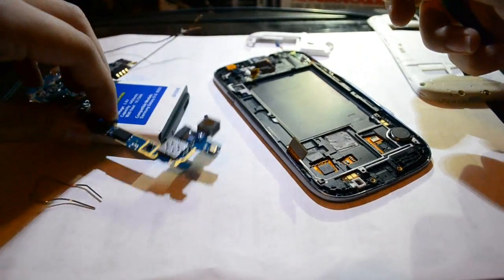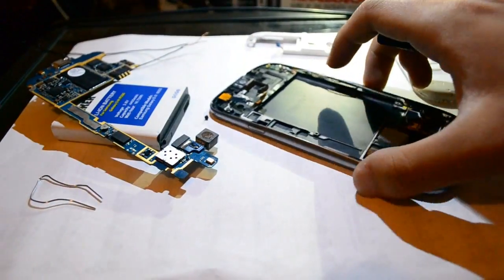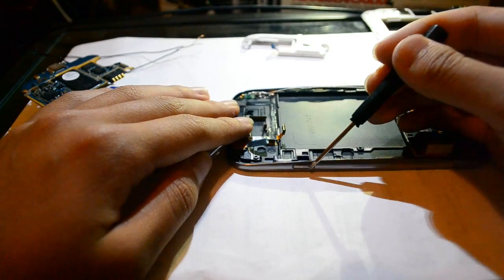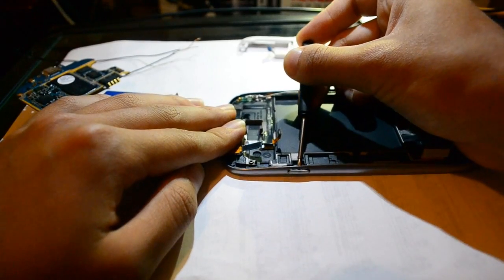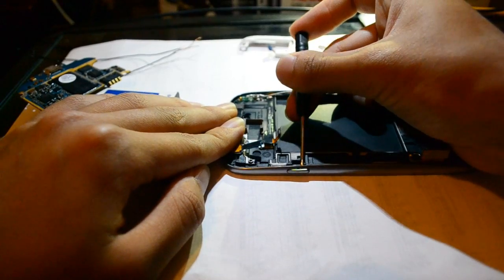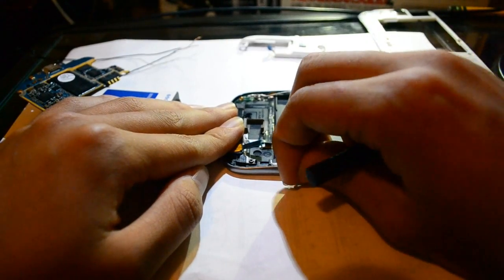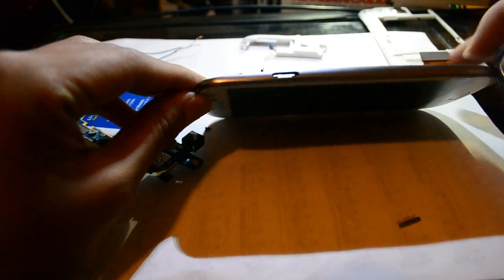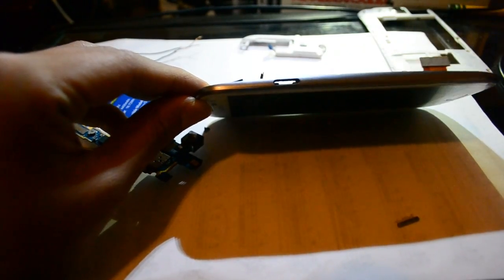In order to do that, we're going to have to remove the outer power button right here. Just take your screwdriver and poke it out from the inside. Once it comes out enough, you can take it out with your finger. Once you remove the outside power button, you can see it leaves a hole in your phone that looks like that.